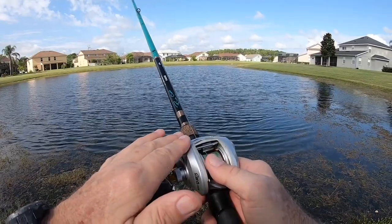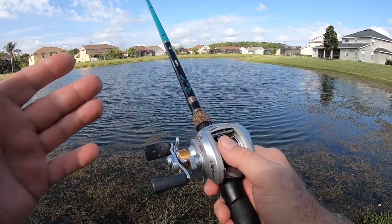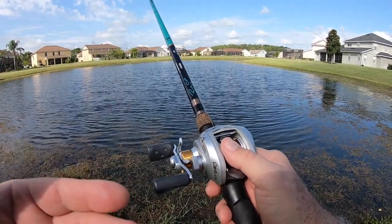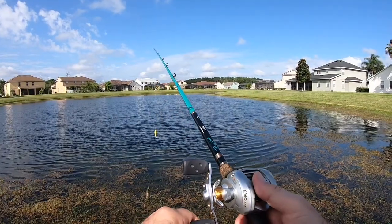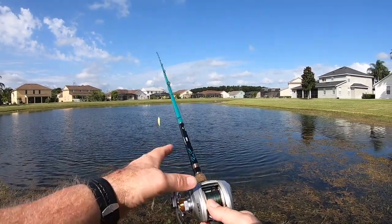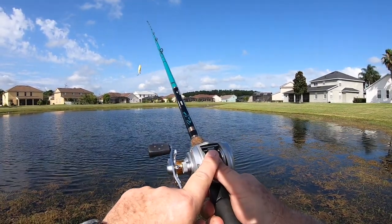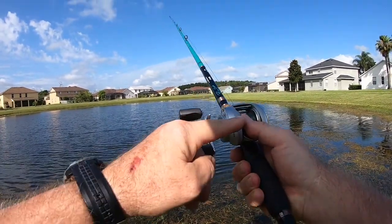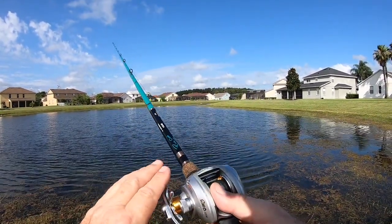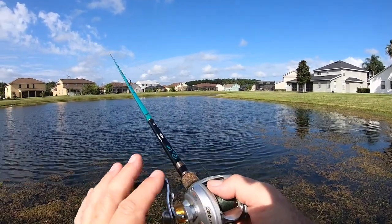You have to learn how to use a baitcaster. This is not something you can pick up off the shelf and use effectively the very first time. For a normal cast, push the button to release the spool, then your line goes out. You hold on with your thumb, put your thumb on the spool, set the magnets correctly, and set your spool tension correctly.